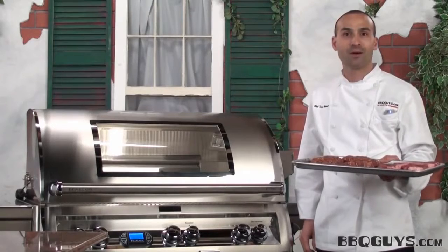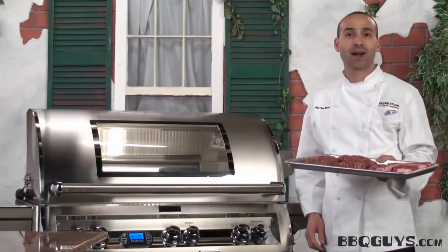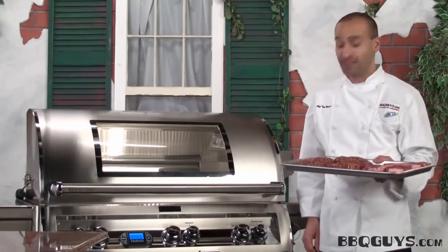Chef Tony Matazza here from BBQGuys.com. I have my Fire Magic Echelon Diamond fired up. It's time for us to begin our grill test with hamburger and steak, and then we'll take it to the pizza test.